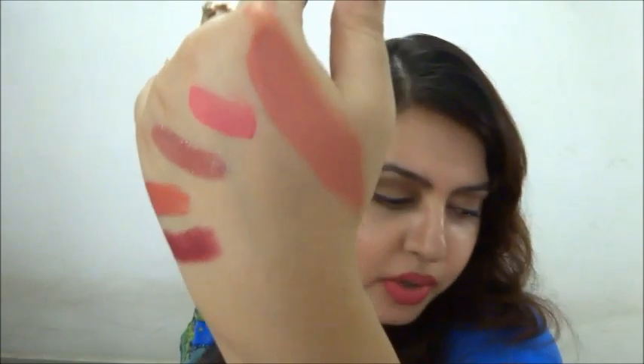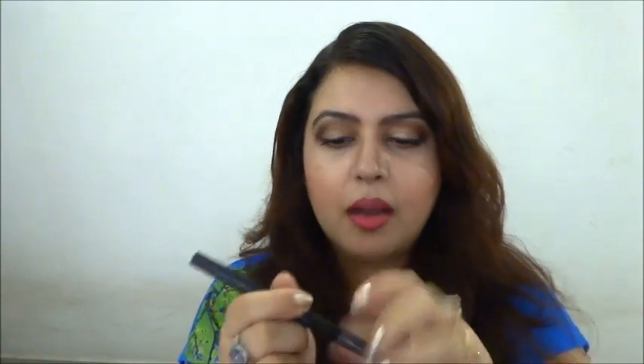I also bought the Maybelline New York Fashion Brow eyebrow pencil. I've done a detailed review on it so I'll link that video here. I got it in the color gray. It has a pencil end and a powder end with a springy sponge tip. I've filled in my eyebrows with it today — it's really good, very cheap, and an amazing product.